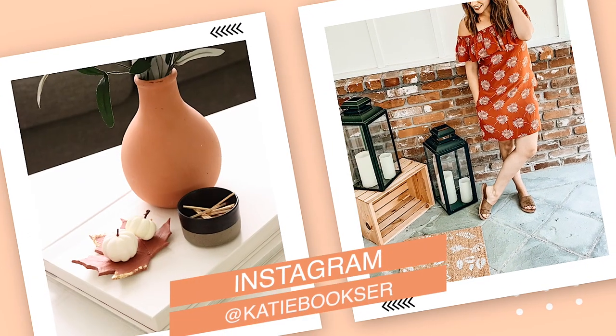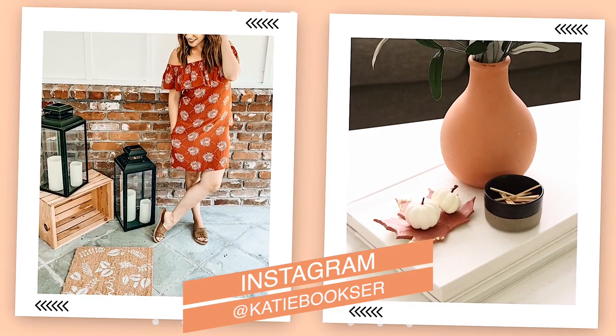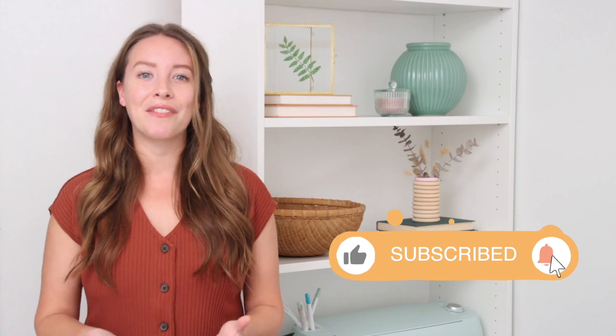Let me know in the comments down below which one of these projects was your favorite — was it my front porch, the glassware, or the pumpkin? Leave your vote in the comments. I love to see which one is the favorite of the video. I'll leave all of the links for the Cricut items I used today down in the description box if you want to check them out or purchase a Cricut for yourself. As always, if you have any questions about Cricut, just let me know. If you're not following me on Instagram, give me a follow at katiebookser — I love to talk to you guys there and when you tag me in your projects. Make sure you hit that subscribe button and the bell notification so you're one of the first to know whenever I upload a new video. Thank you so much for watching and I'll see you soon.